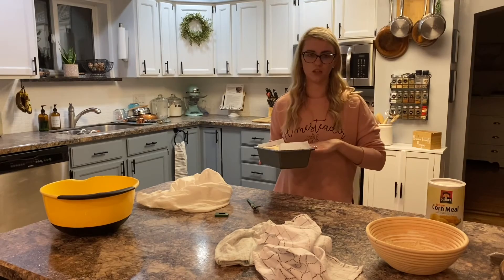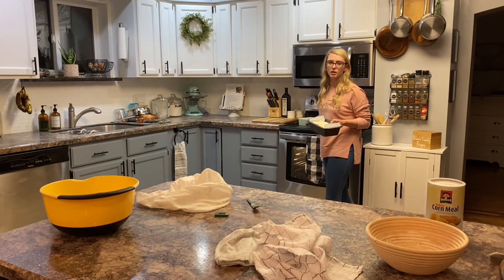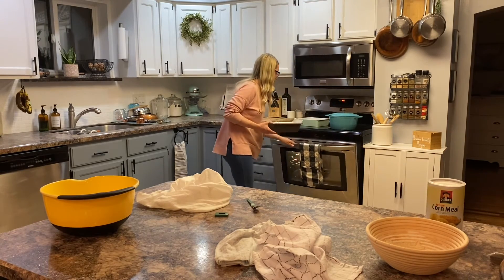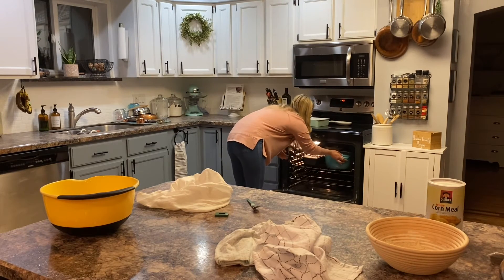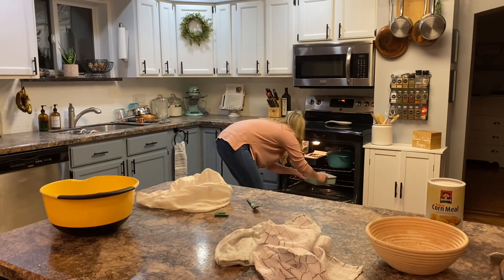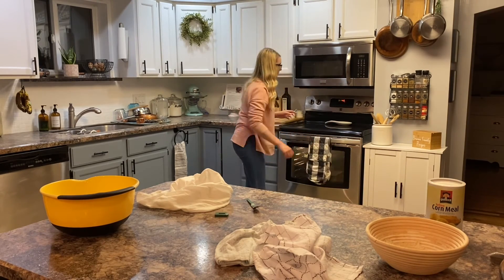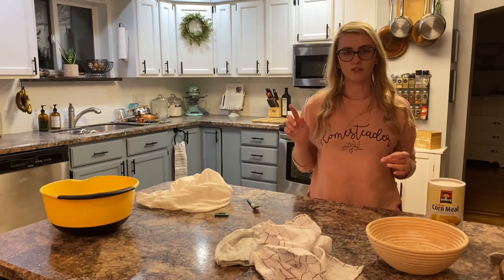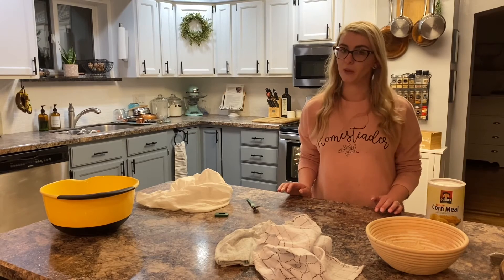Because this isn't going in a Dutch oven, I needed to create a little moisture. So I have a pan full of water that I'm going to put in the oven with it to create just a little bit of extra hydration. Now it's going to bake for about 50 minutes. I'll bake the Dutch oven half with the lid on and half with the lid off to get it nice and crispy.